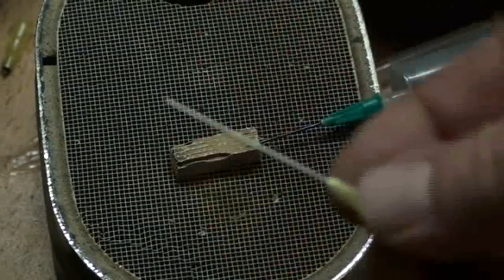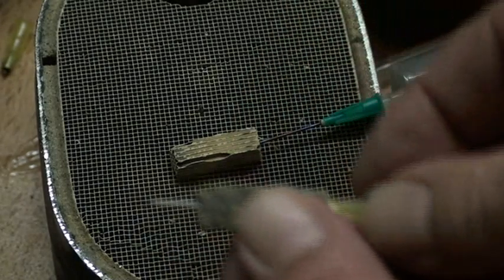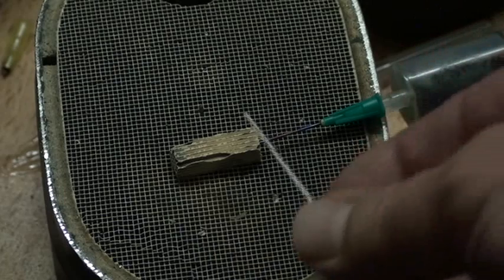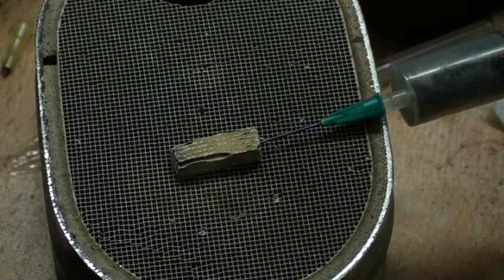This is a searing needle and I will insert the searing needle right in the middle here. I stop around in the middle, about this distance here. This is a case in this searing. The idea is always to prevent the flashback and to have a big expansion of the heat inside the catalyst. I put now the power on.